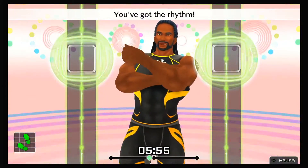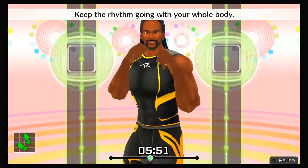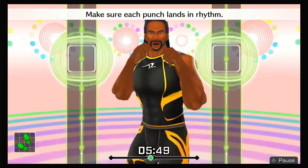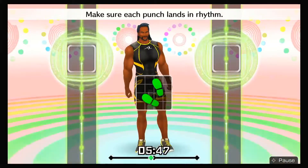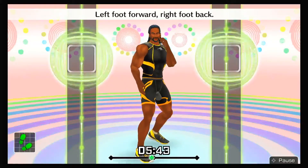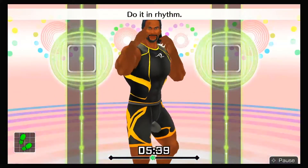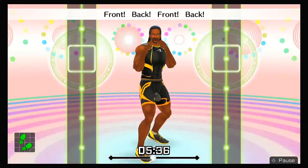You've got the rhythm! You're halfway done! Keep the rhythm going with your whole body! Make sure each punch lands in rhythm! Let's switch one more time! Left foot forward, right foot back! Left hand out in front! Do it in rhythm — one-two, one-two, front, back, front, back!